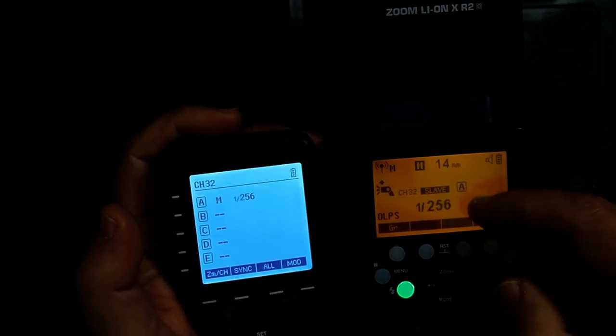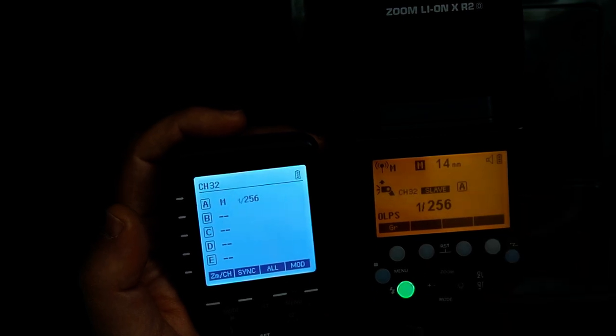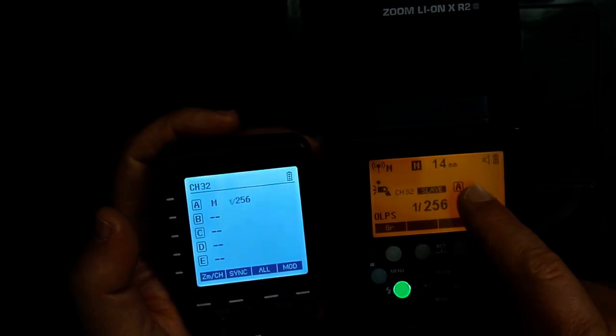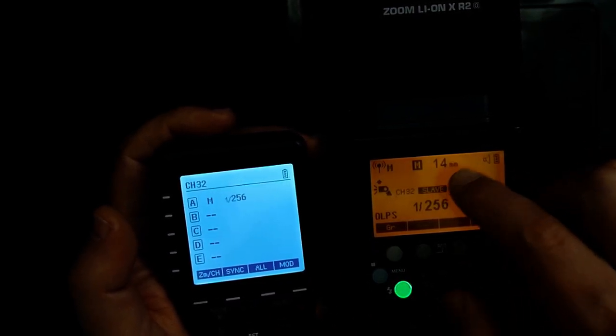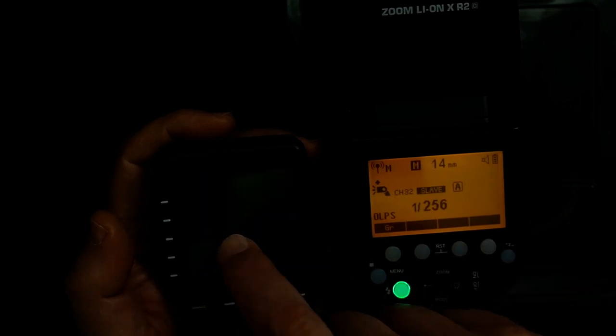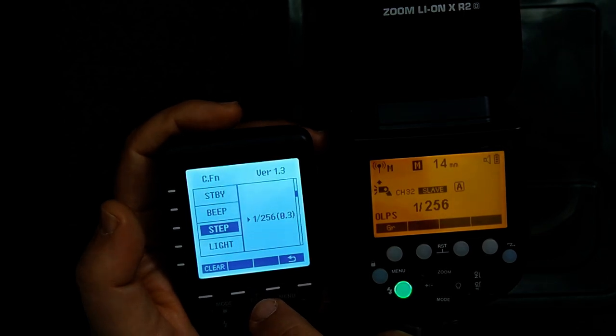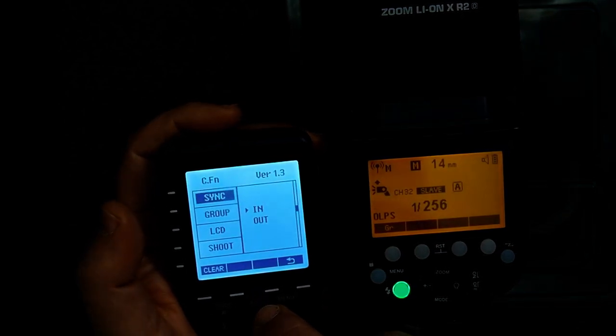The flash has changed to 1/256th. Now if I want the trigger to only fire the flash but set the power directly on the flash — and not have the trigger set the power — I can go into the menu and scroll down.